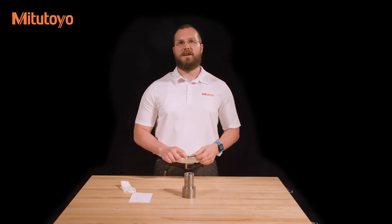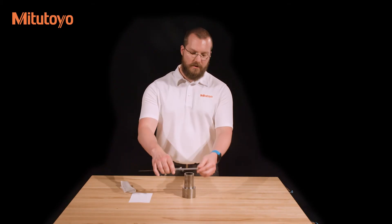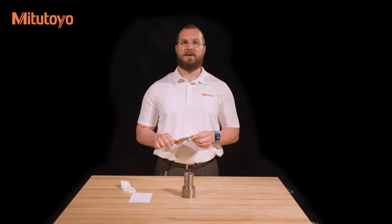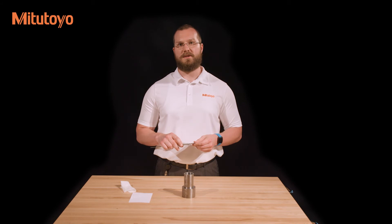For maximum accuracy, keep the workpiece as close as possible to the beam of the caliper. Failure to do this causes the measuring force to be applied at the ends of the jaws where the most flex occurs. In some cases, the ends of the jaws are the only parts which can reach the feature that needs to be measured. If this happens, take great care not to apply excessive force as this will cause the flexing we just discussed.